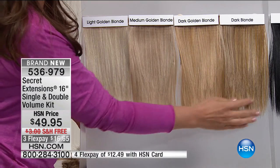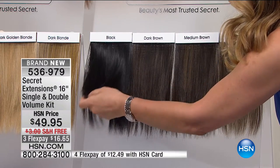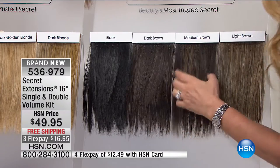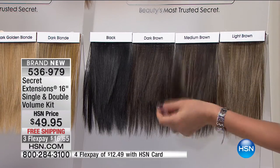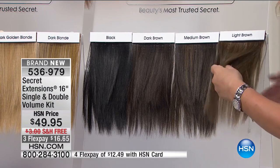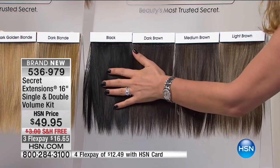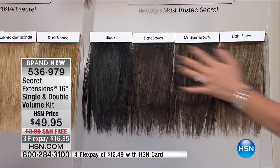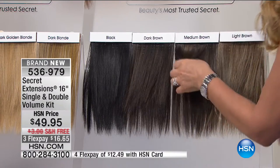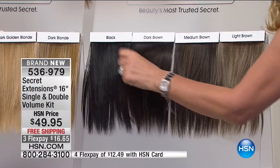Here's your dark blonde — it's very warm. Then we've got the beautiful jet black, true black, dark brown, medium brown. You can see all the highlights within each of them. Do you know how much I used to spend just on highlights? And the light brown. Now, if you're within any of this family, you can obviously go back and forth, pick and choose. You can blend the dark brown with the light golden blonde, the medium brown with the light, or the black with the dark brown and just have those highlights.